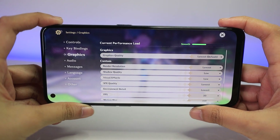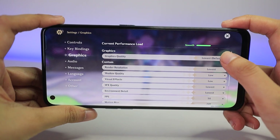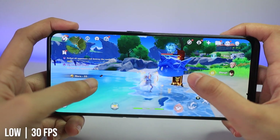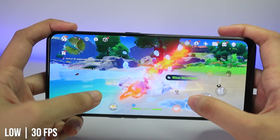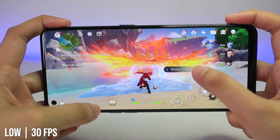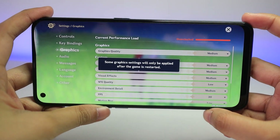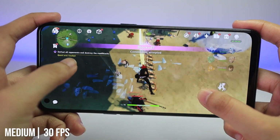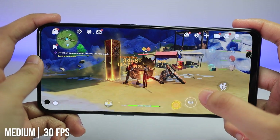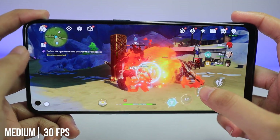As for Genshin, the default settings are set to the lowest, but let's play this on low, medium, and high settings just to see how this phone performs. Starting with low settings, the gameplay looks super smooth — very fluid and almost no lag at all, maybe a few frame drops here and there but not noticeable. Moving up to medium settings with 30fps, the visual quality is so much better with more details on the character and the environment. Battling and switching between characters is super smooth, and I haven't experienced any stutters at all.